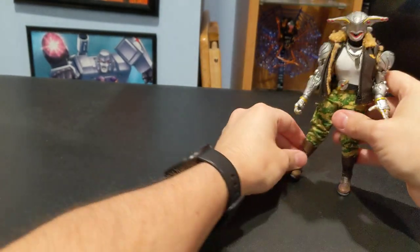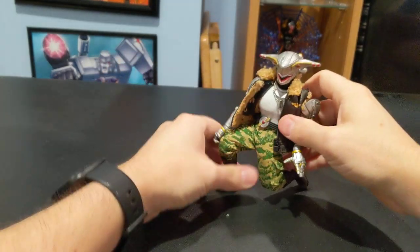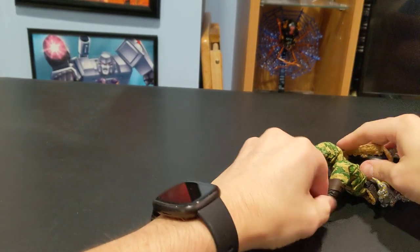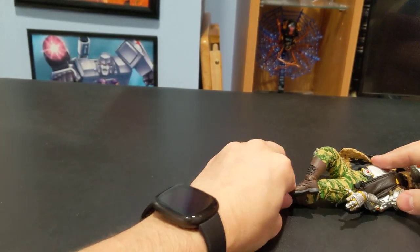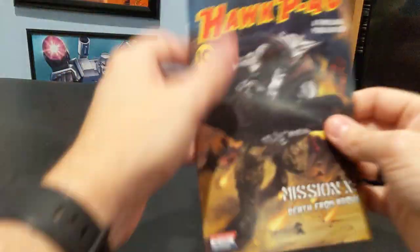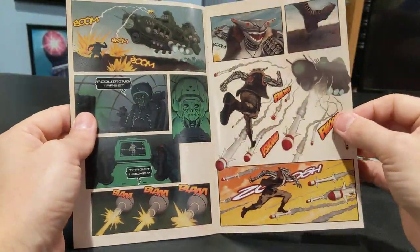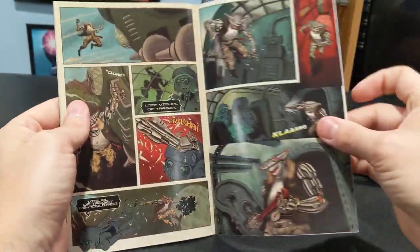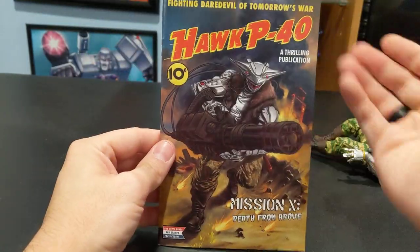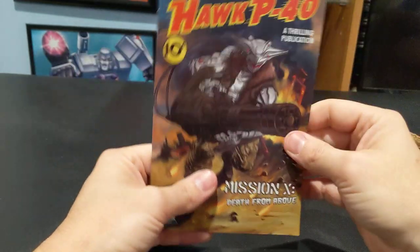So there he is. Let's see if I can actually get him to stand at all in the background — like I said, he's a little wobbly. Let's see if we can cheat a little. This table that I'm using is a little wobbly as well. He's going to take a nap real quick. Okay, while he's resting back there, let's go over accessories. You get a comic book, which I thought would flesh out the story. It really doesn't — it's just kind of his attack on an airship with barely any dialogue and he wins the day. So there's no real backstory. Mission X, death from above — even though he starts on the ground. Take that for what it's worth.